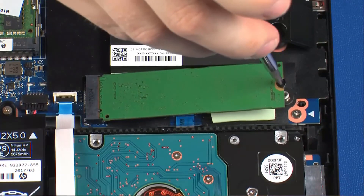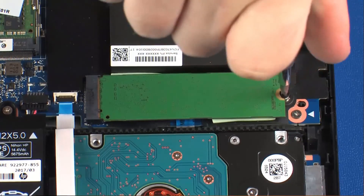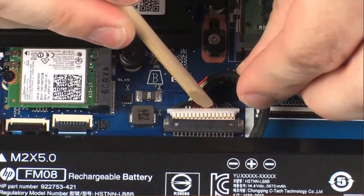Press the solid-state drive down onto the thermal pad and replace the 3 mm P1 Phillips-head screw that secures it to the system board. Connect the battery cable into its connector on the system board.